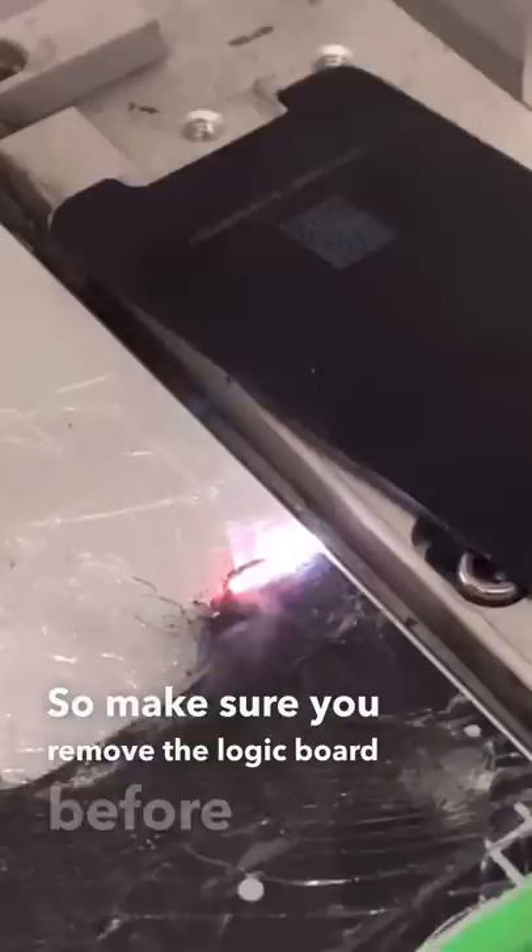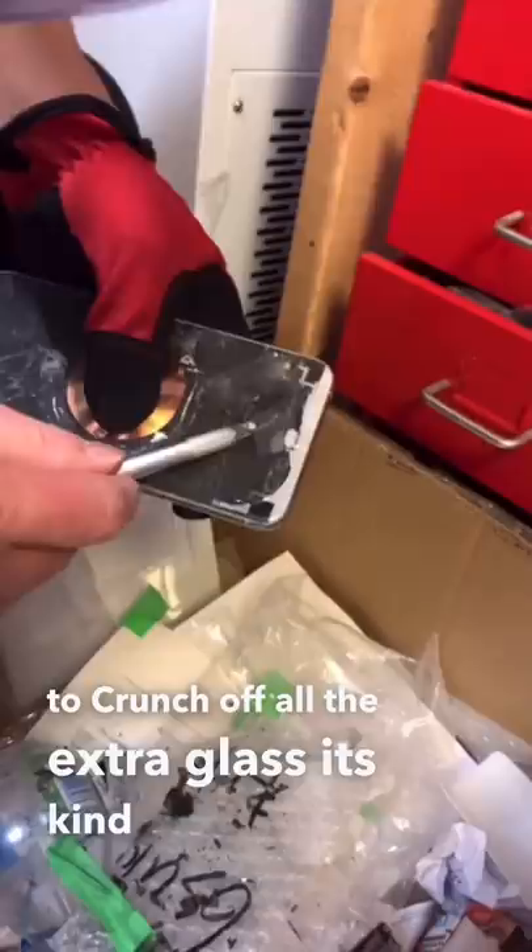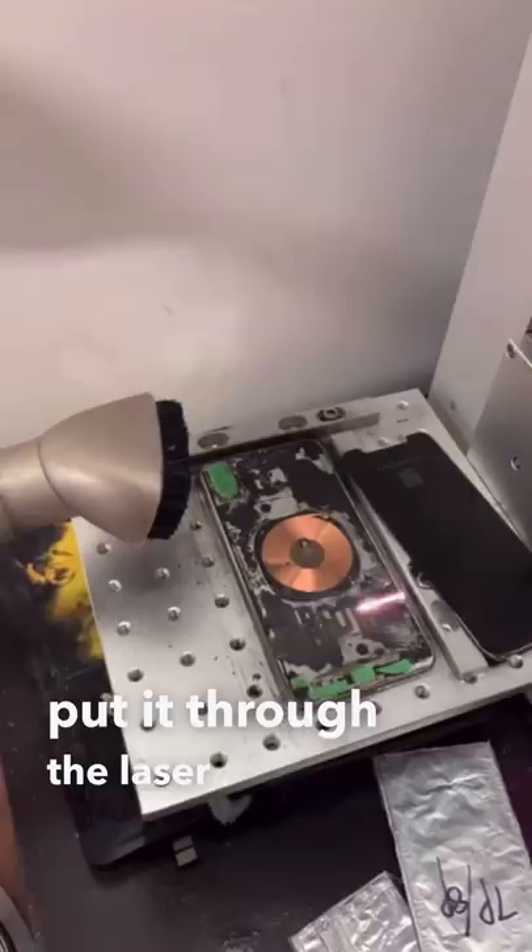Now we're going to crunch off all the extra glass. It's kind of satisfying to do this — a lot of crunchy noises. We clean it up, and then we put it through the laser machine one more time.